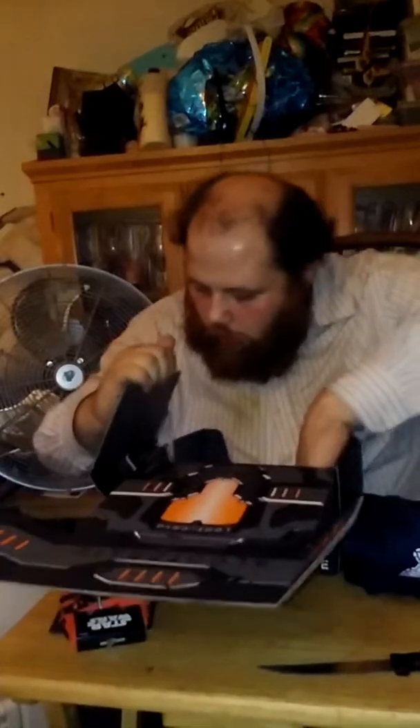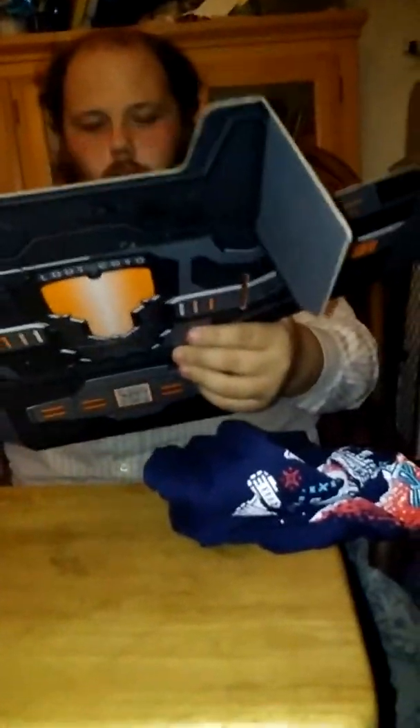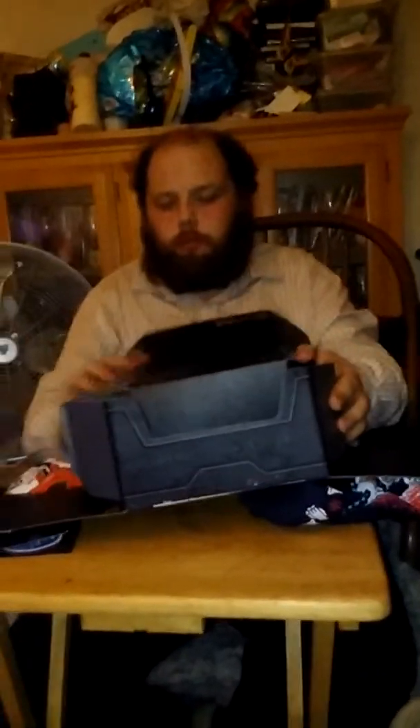Now I'm going to check and see what the Loot Crate box turns into by turning it backwards. It says 'flip me inside out' — and that's what we're going to do.